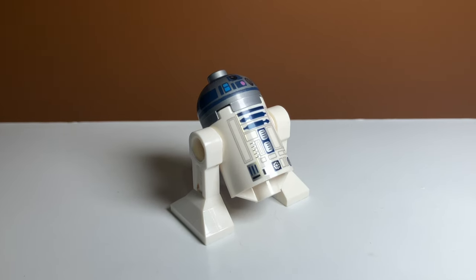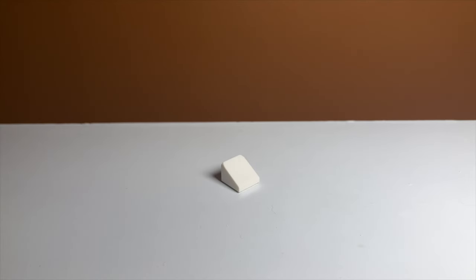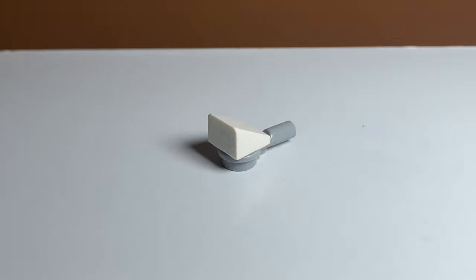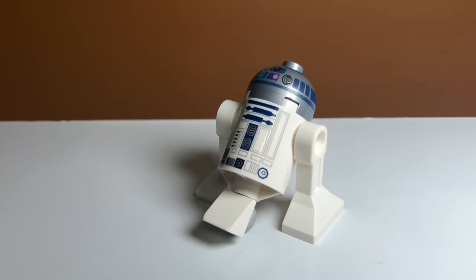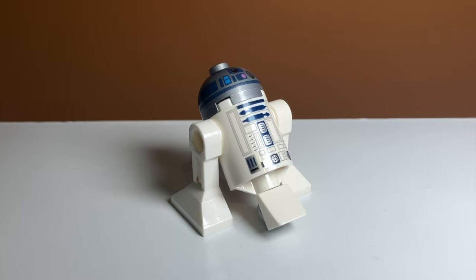Moving back to accurate ways you can fix your R2-D2, we have this way. This is another very simple way that requires a white cheese slope and this gray piece right here, and when you combine them, you get this. This way looks kind of strange and it doesn't really touch the ground, but it still does work. This is probably my least favorite way to do it, but I do like how simple it is.